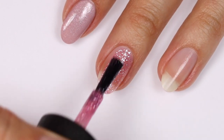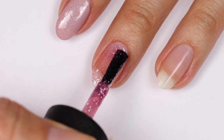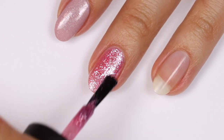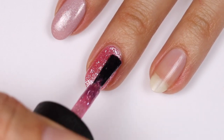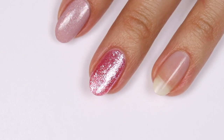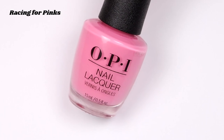Pixel Dust is just so eye-catching and shiny, which I love. I did two coats which gave enough coverage, but if you decide to do thinner coats you'd probably need three. Now we have Racing for Pinks — this is a dusty rose pink cream polish.